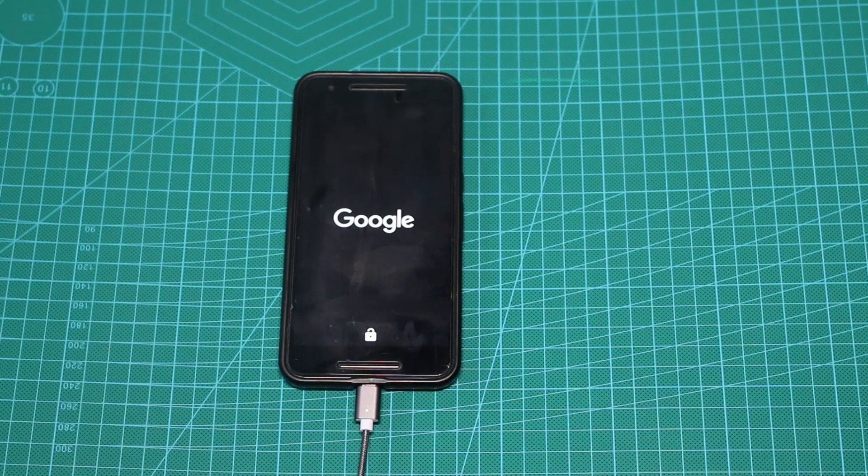So as you can see, it's still trying to load. In a moment you'll see that it will boot loop and try to load again.